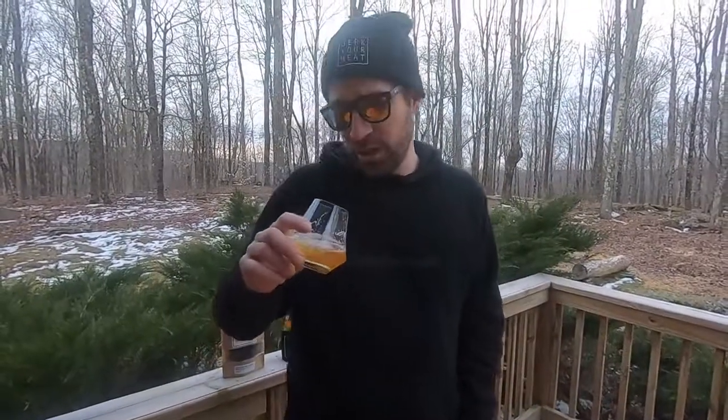It's light, it's smooth — it's not a bad beer. So basically, if you drink gluten-free, this is your beer. Mission, you did a good job taking the ingredients out of beer and making it into a beer.